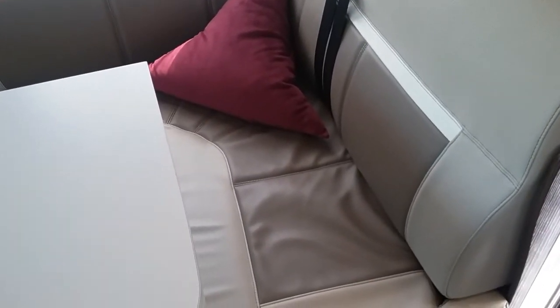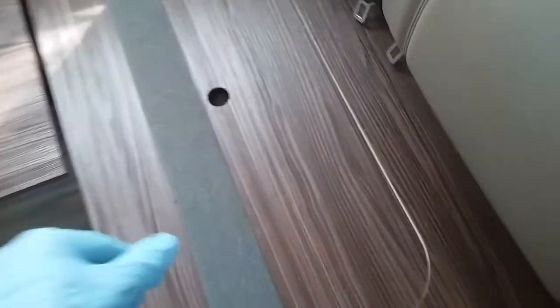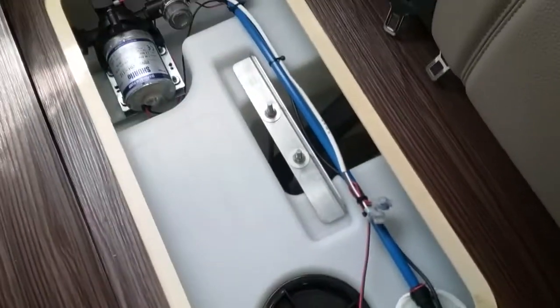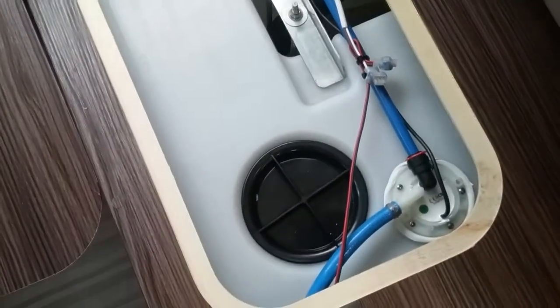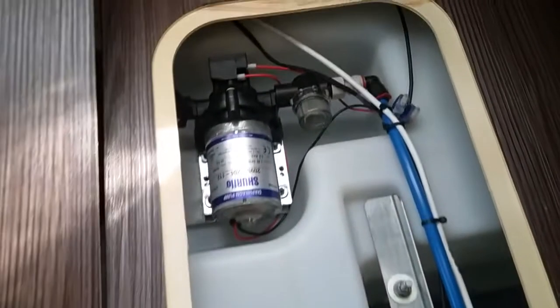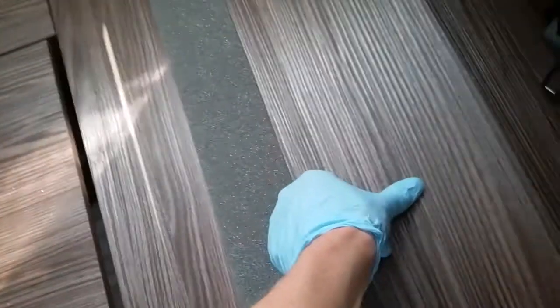The fresh water tank is just located underneath the travel seating just here. If I now just remove the cushions and remove the cover, we can see the fresh water tank just here. We can gain access into it just by unscrewing the cap just here if we want to add cleaning powders to it, and we then have the water pump just there.